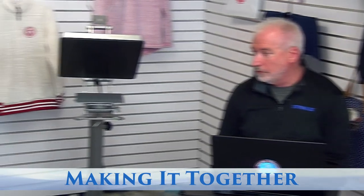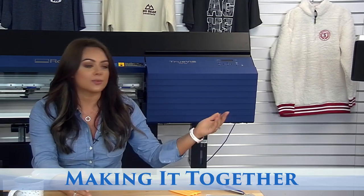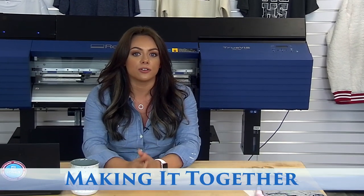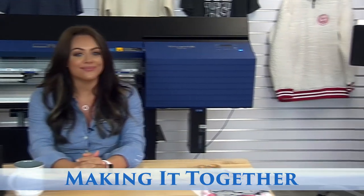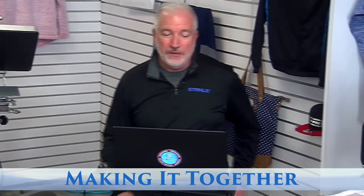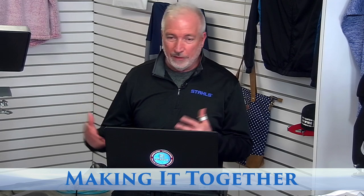Speaking of packages — we do have some packages we're going to be showing a little later. We are running some specials during this time, so if you're interested in any of the equipment we've been showing over the past week or even today, we'll be sharing those packages with you later and going into more depth on each of those. Once I start talking about this stuff it's hard to stop me — I really believe in the print-cut process.